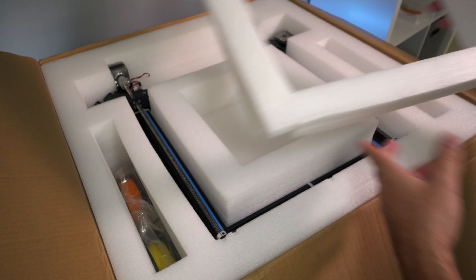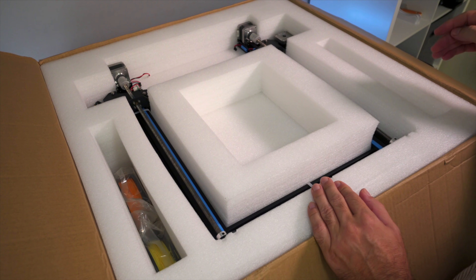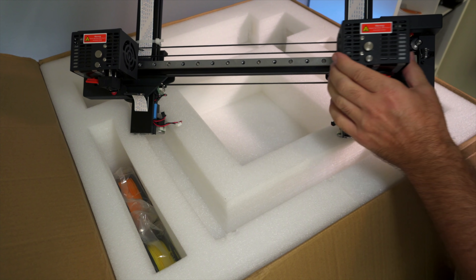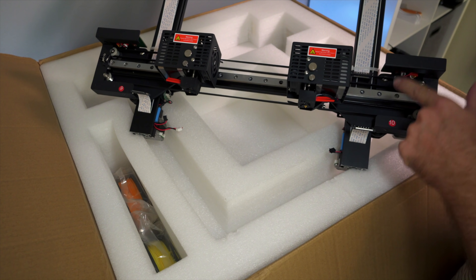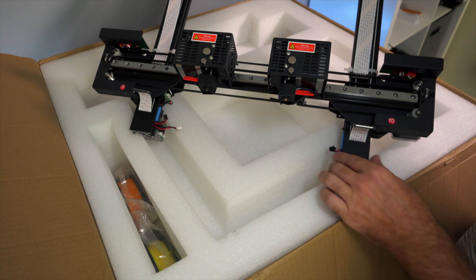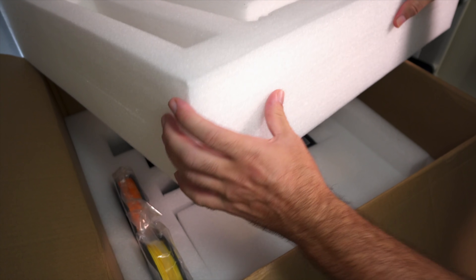Once we pull the foam off we can see the gantry, and you can see how oversized this box is because even the top portion of the printer easily fits in there - they over-packed it, which is definitely a good thing. This is where we see the dual extruders. This is definitely unique because we've got separate drive systems for each extruder, so each individual print head can be operated separately from each other. Right off the bat, looking at the build quality, it's very nice and solid - everything is metal.